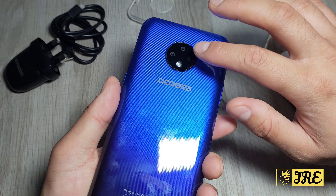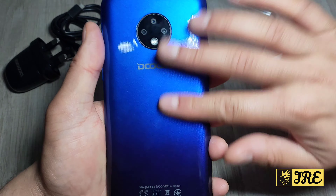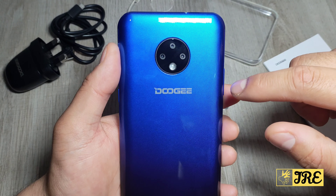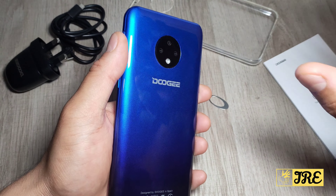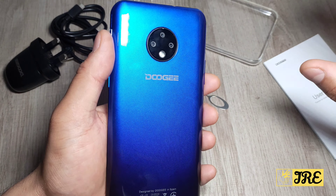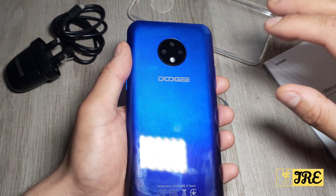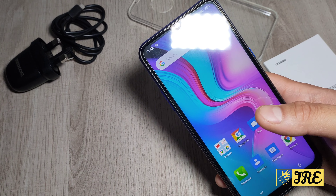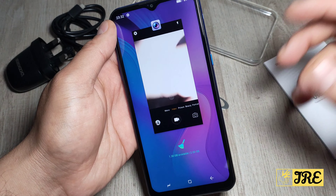Looking at the rear camera — sorry about the fingerprints, this design attracts a lot of them. There are three cameras: one is 30 megapixels and the other two are 2 megapixels each. The camera is really bad. I've taken a couple of pictures and done some video recording — it lags a lot and struggles to focus. Even taking pictures has a delay, around 45 seconds before it captures. That's really bad, but it's a budget price so you can't expect much.